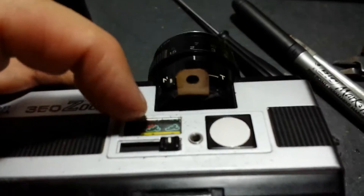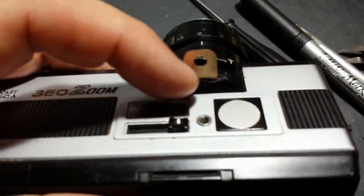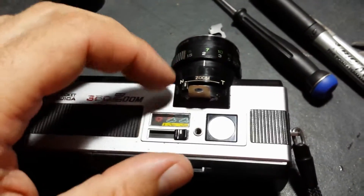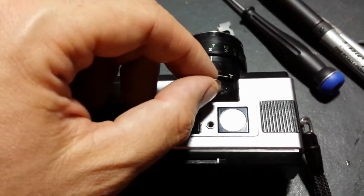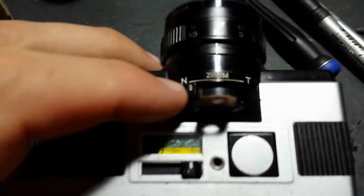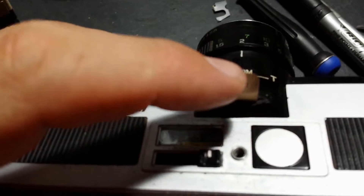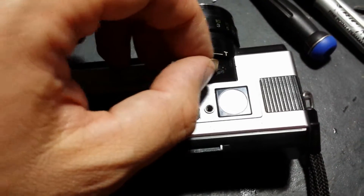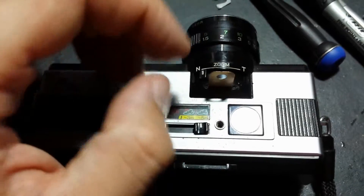I stuck some metal strips super glued on the side to keep the shutter positioned so it doesn't go all over the place. I also put a strip across the two to keep it secured in place, and cut a small slitted hole in the top cover to further secure the strip so it generally goes up and down rather than side to side.